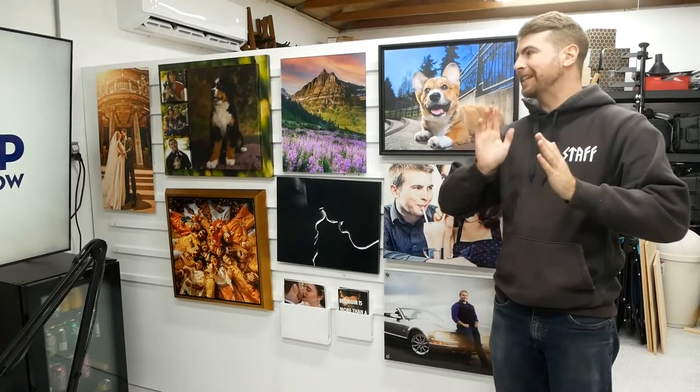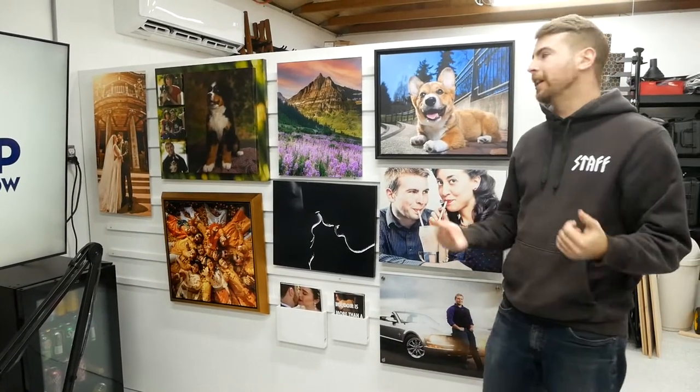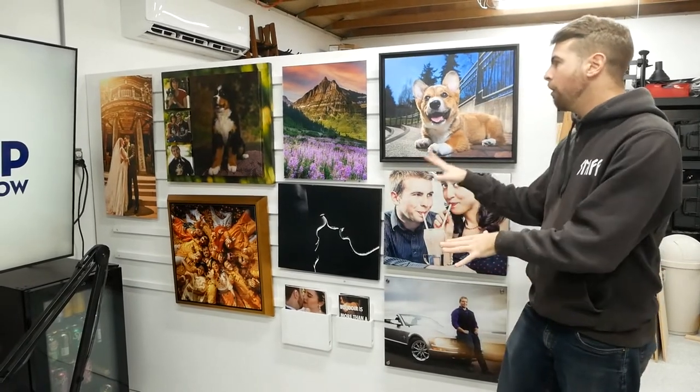So why am I building this wall in the first place? It serves several reasons. Reason number one is it is obviously a very nice display wall — not only for the stuff I shoot, but every single thing on the wall is a different material or style, so that when my clients look at the wall and say, 'Ooh, what is that? I like that,' I can say, 'That's an acrylic.' Sample wall, thing number one.